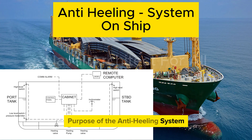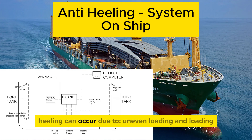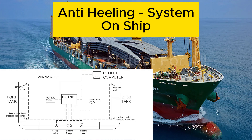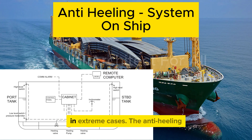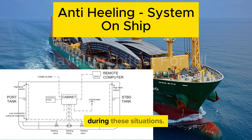The main purpose of the anti-heeling system is to counteract or reduce the heeling of a ship. Heeling can occur due to uneven loading and unloading, especially with cranes on one side, sharp turns or maneuvers, wind pressure on one side, or weight transfer on board. Excessive heel can compromise safety, affect onboard operations, or even lead to capsizing in extreme cases. The anti-heeling system helps keep the ship as upright as possible during these situations.